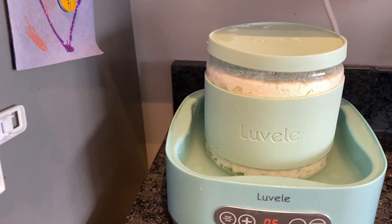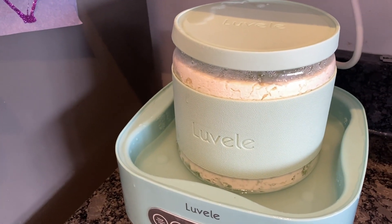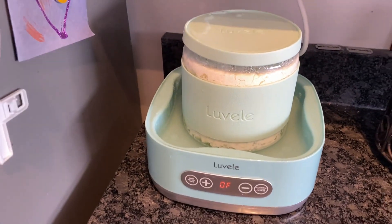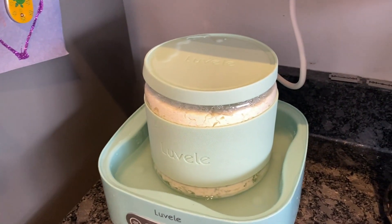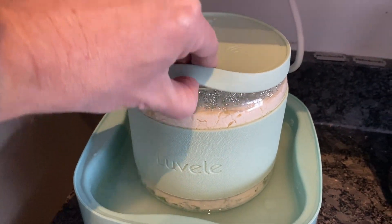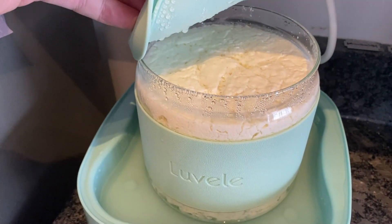I began thinking about what could be the possible variations in my fermentation process. A big one that comes to mind is sterilizing my half and half milk before using — heating it up to around 190 degrees Fahrenheit for roughly 20 minutes. This is something I am trying to avoid doing at all costs. I've tried it several times and it is very time consuming, very messy, and I'm just not convinced that it adds anything to the overall process.